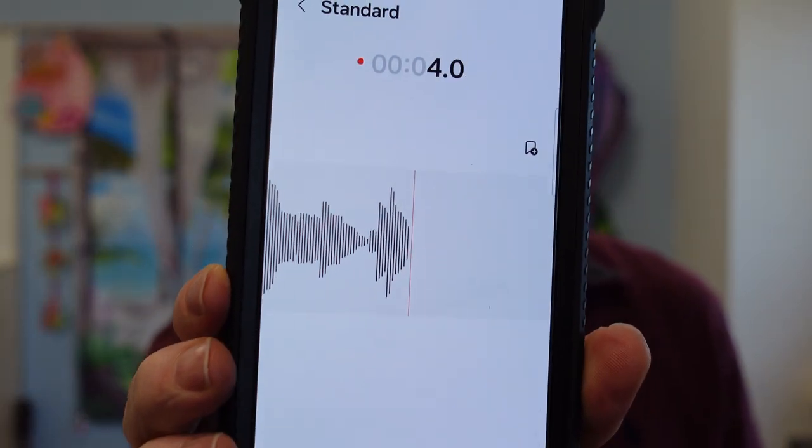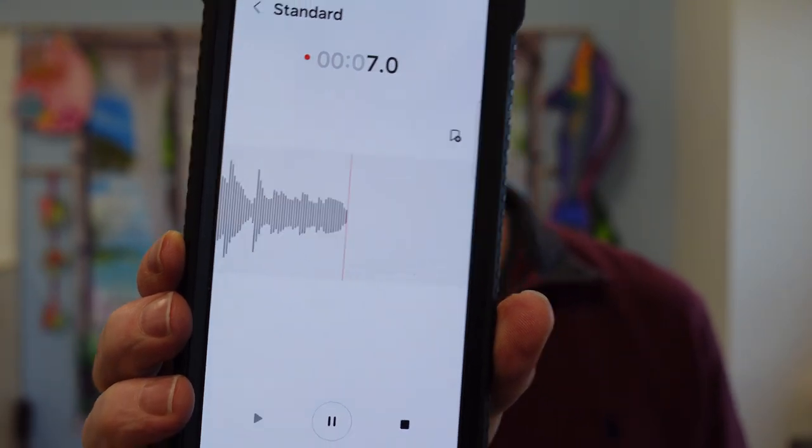So this is the output. Test, one, two, three. Test, one, two, three. Yeah.